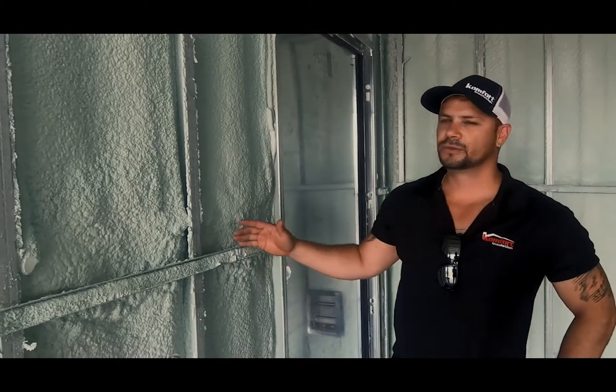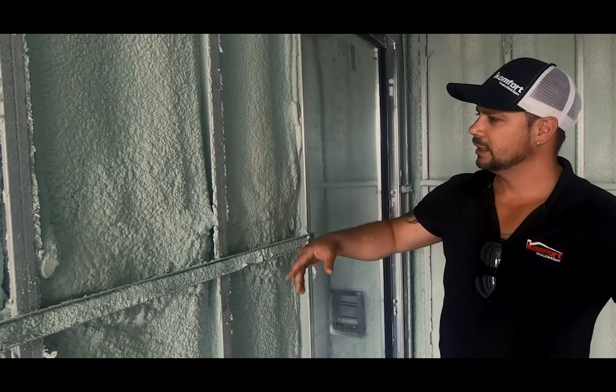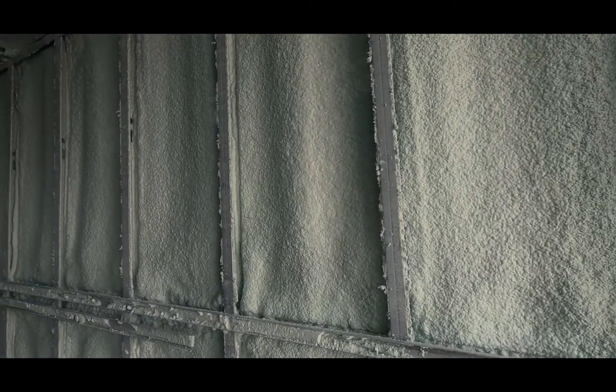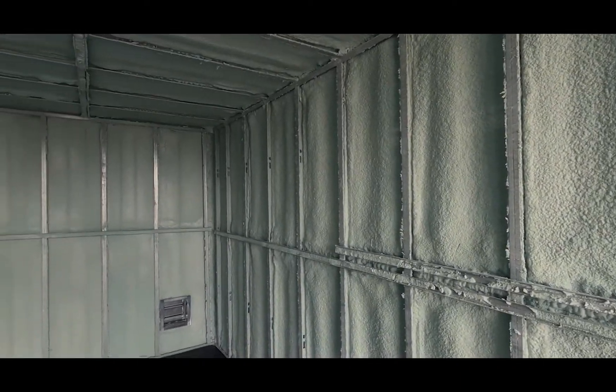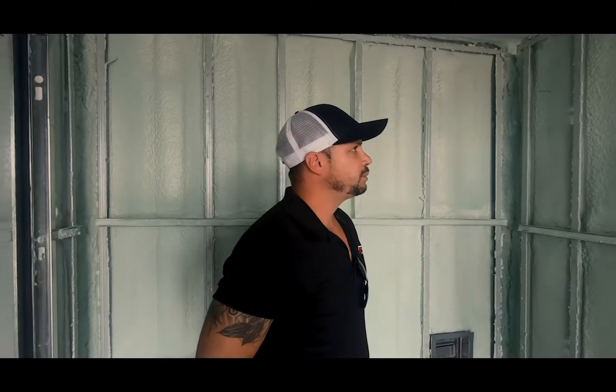I'm from Comfort Insulation. This is a 20-foot standard container — we use two-pound foam on the exterior cavity and two inches is the minimum required for a vapor barrier. As you can see, the framing is pretty well done, so we can have a continuous vapor barrier in every corner with no gaps whatsoever. This is pretty much what we're looking for — making sure that the container is sealed 100% so you don't have any kind of condensation happening in winter.